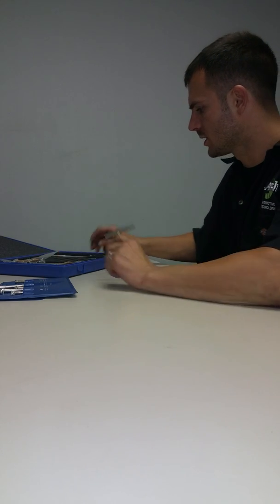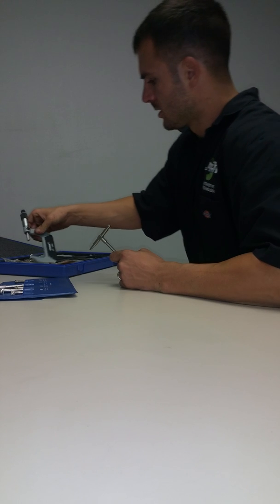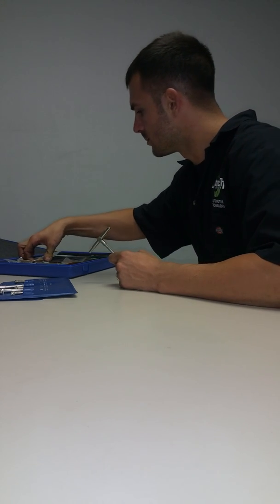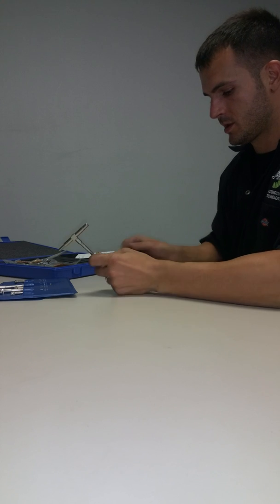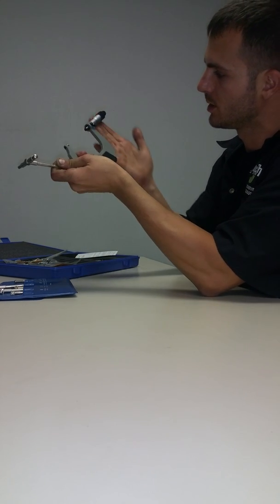Just pull it out of the bore. Now we will get a micrometer. These are not digital — you have to read them. Here we have a three to four inch micrometer.